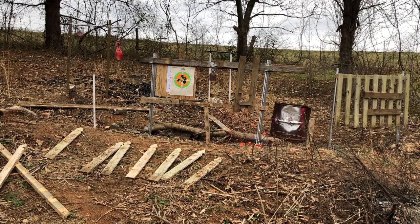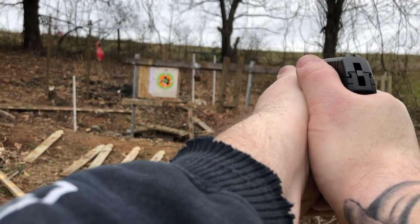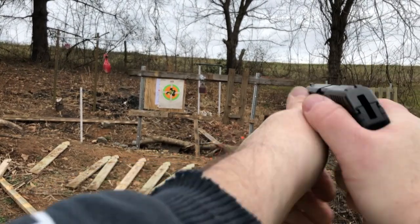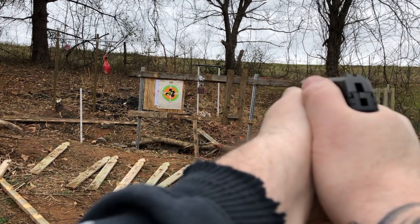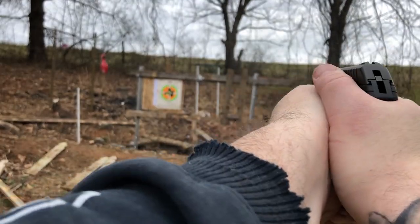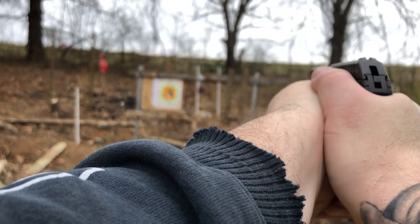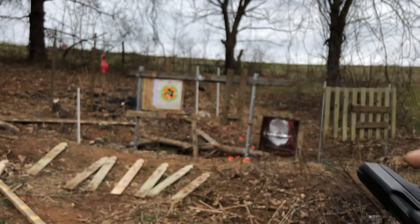For the fun part, we've backed up a little bit. I don't really feel like catching a ricochet off my plate. So let's do it — shooting some steel.